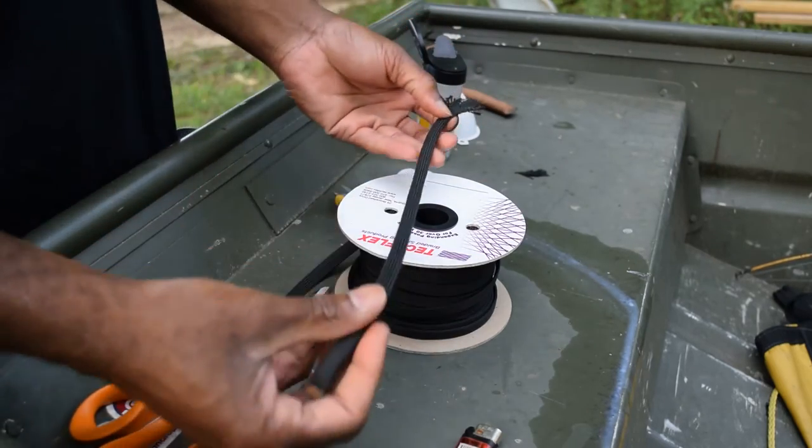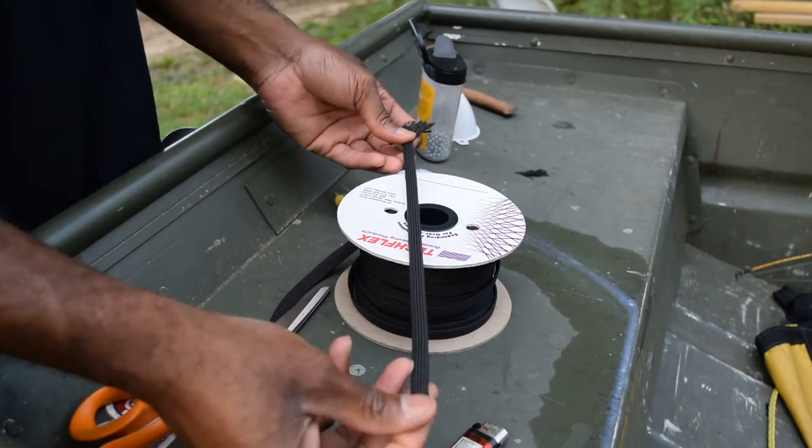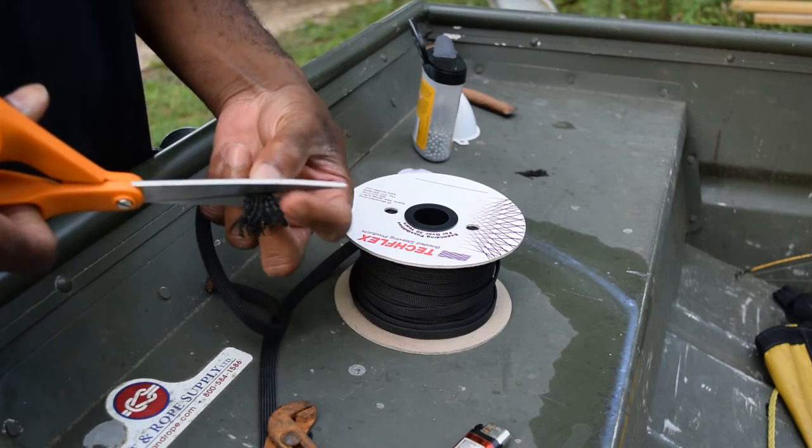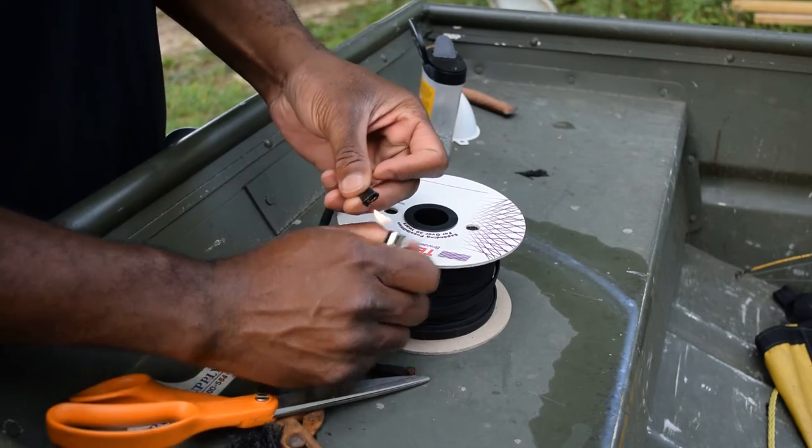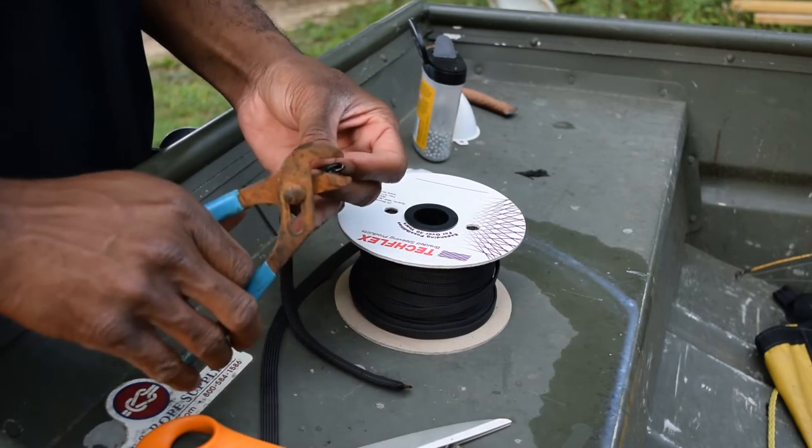So now that is filled up, as you can see — about 18 inches long. Take that in, snip it off. Now again, this melts, it doesn't burn. It just melts very quickly.